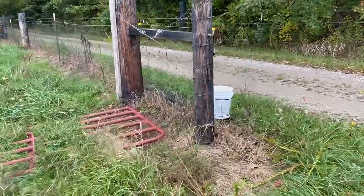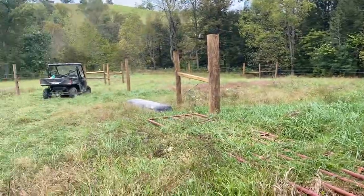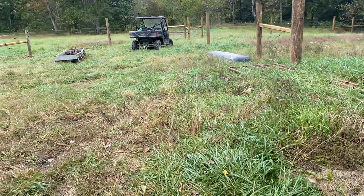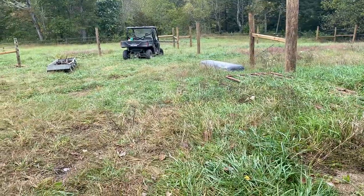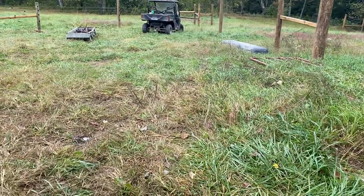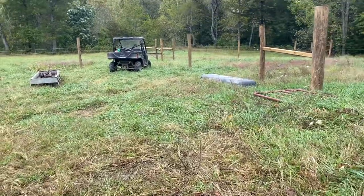With everything being expensive — and this water project certainly is, even though we got cost shares, it's costing us a heck of a lot of money — I was trying to cut some corners with this little project, just because it's going to be a couple years before I really see any return on it.